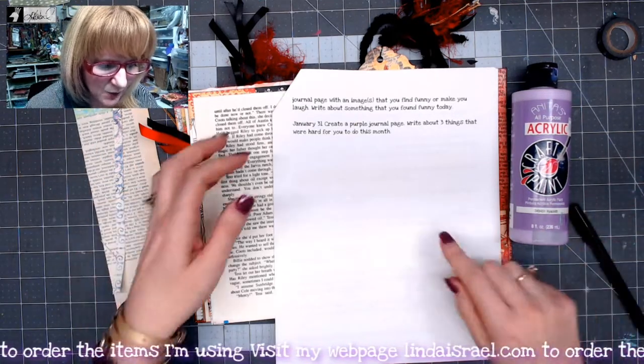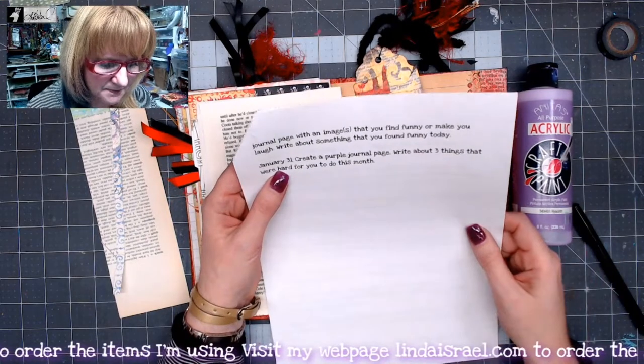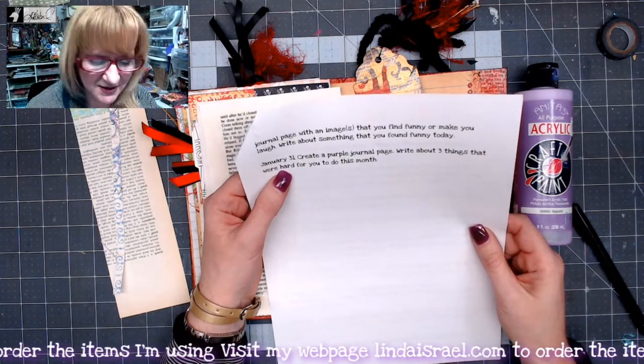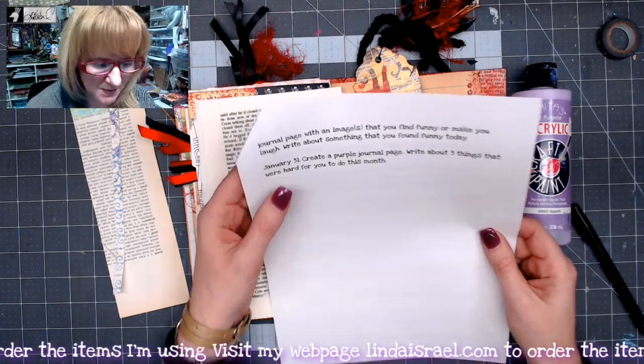Today we are to create a purple journal page and write about three things that were hard to do this month.